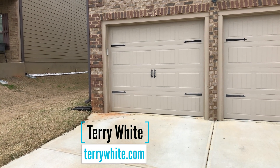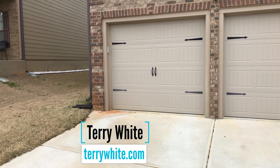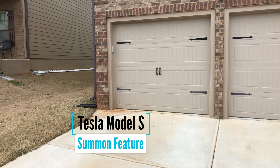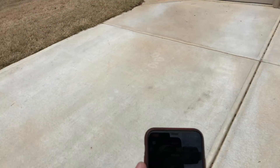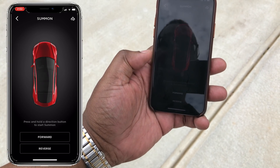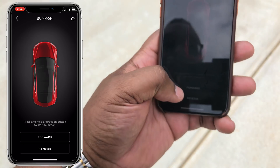I'm standing outside my garage because it's time to test the Tesla Model S Summon feature. What this will do is bring the car out of the garage. It knows it's in the garage and I'm controlling this all from the Tesla app. I'm going to launch the Summon feature and there's a choice between forward and reverse.